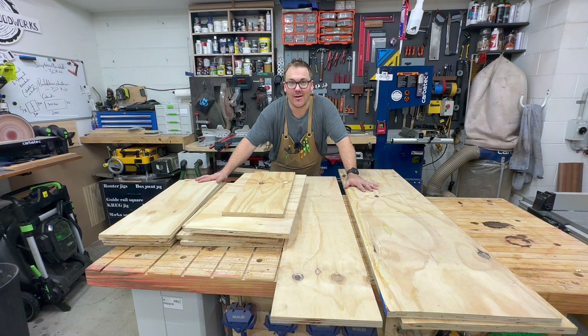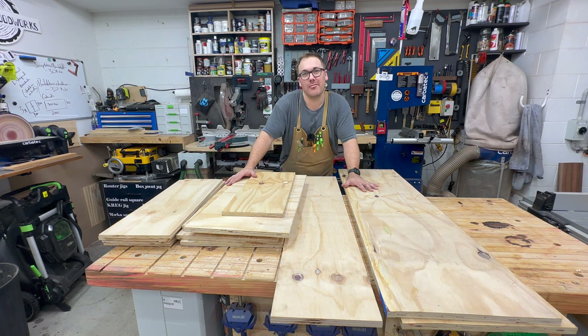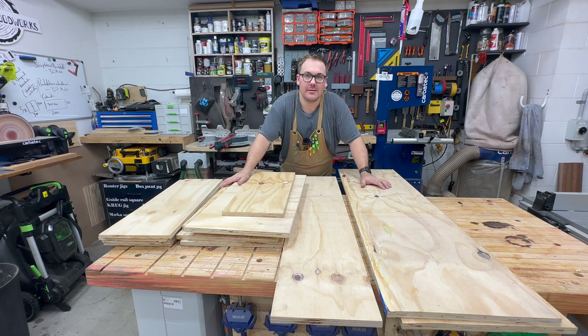This is what I've been able to salvage from the shelving unit — it's probably not going to be enough. I'm trying to make three 700mm square cabinets.